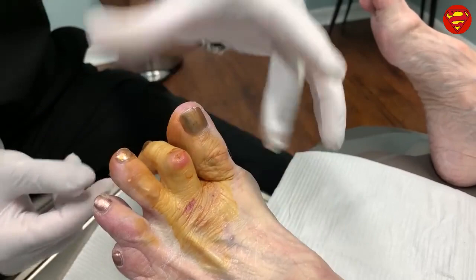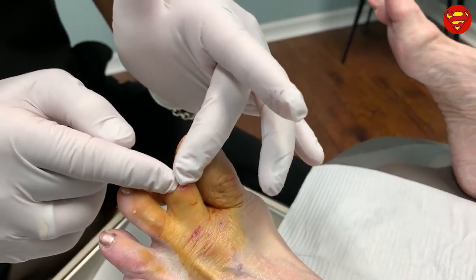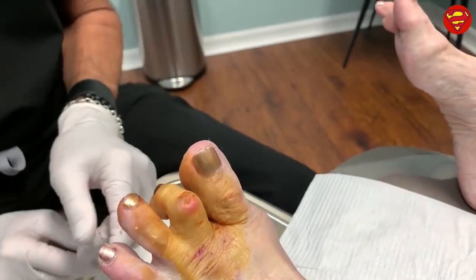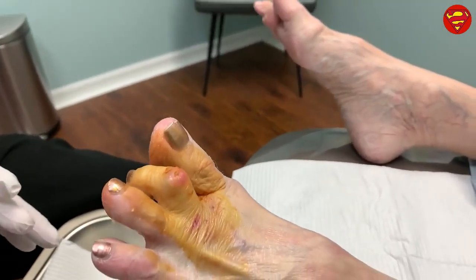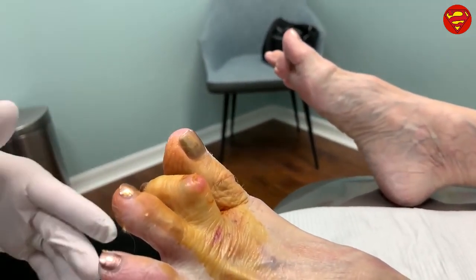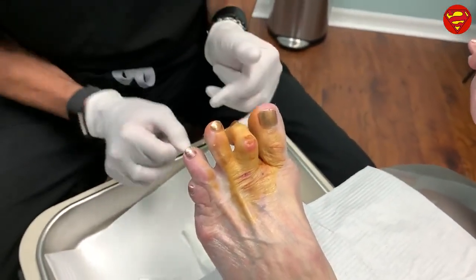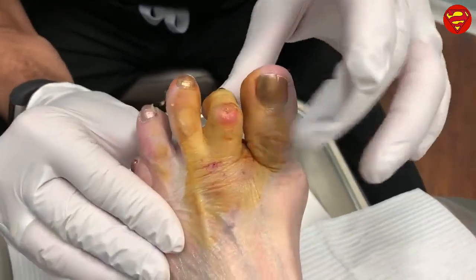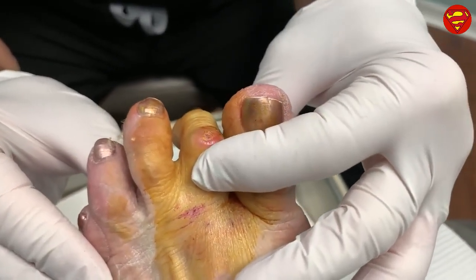If we were to go in and make an incision across here, take the cornified tissue out, and try to sew her up, she has a high chance — because of her age — of not healing, or having the wound dehisce, which means the wound would open up and not heal completely and she'd have a major issue. So our goal today is really to get this toe to drop down just a little bit so it's hanging there and she can wear a closed shoe.